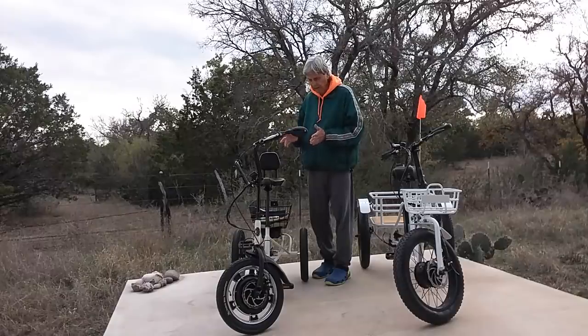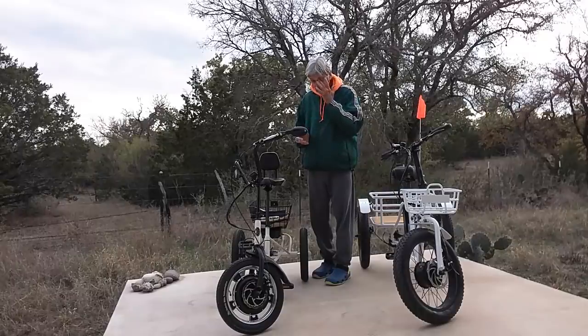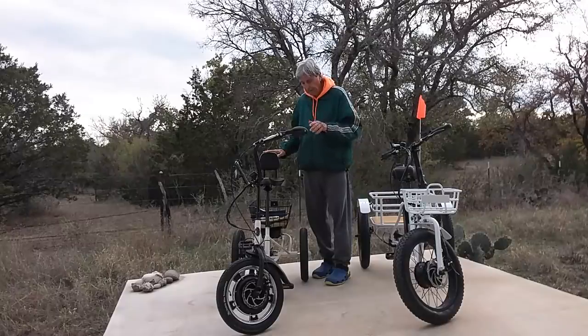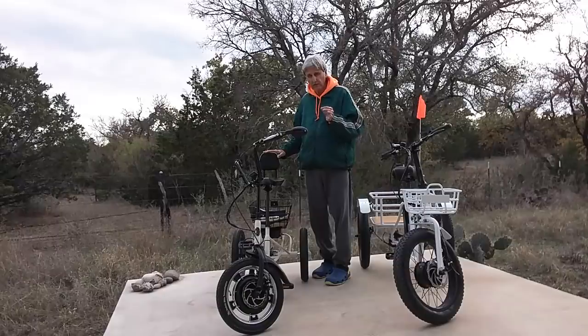It costs around $1,500. If you use the coupon code Rusty50 at LibertyETrike.com when you purchase a Liberty E-Bike, you get $50 off.